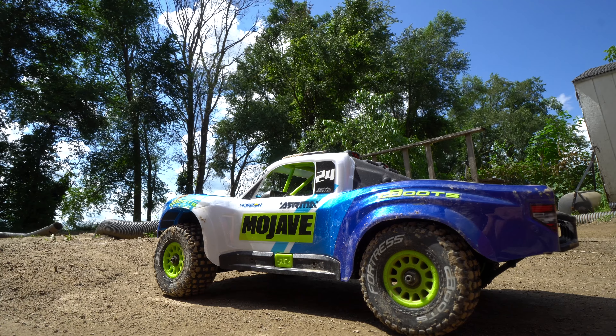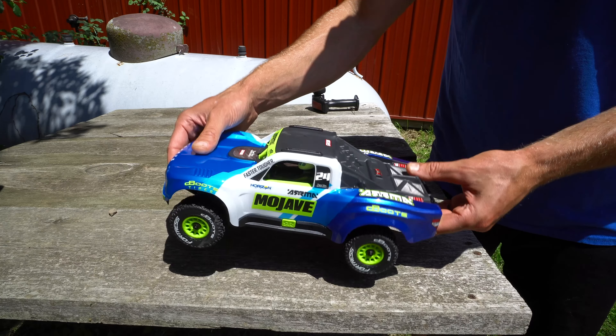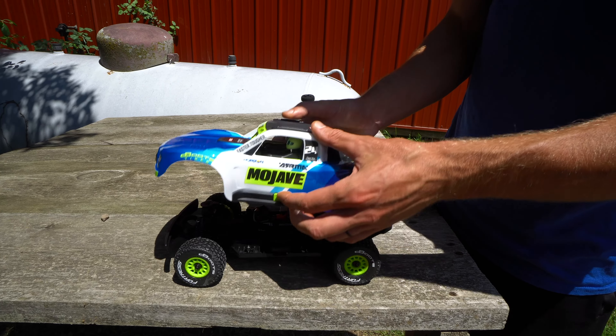This is the new Arma Mojave Grom. Just picked it up and haven't driven it yet. We're going to start right away with some lap times in the backyard. I think it's going to be great for the backyard track, but there's only one way to find out, so let's go have some fun.